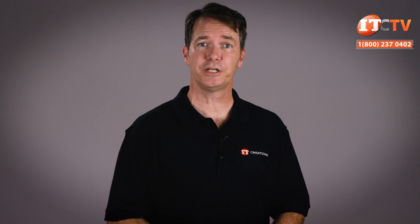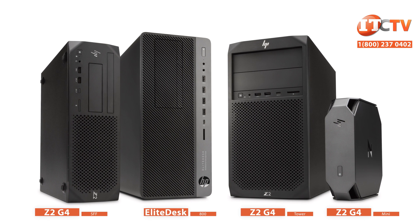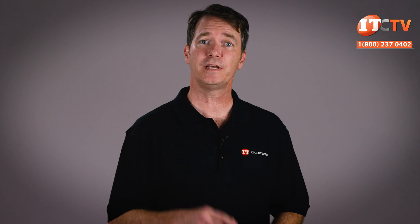All of the new platforms use the same case design as that found on the previous generation Z2 G3 and the new line of HP's Z-series tower workstations — what a beautiful family. HP also says these are the most secure and manageable workstations ever, with hardware-enforced security services and an HP-first self-healing BIOS.